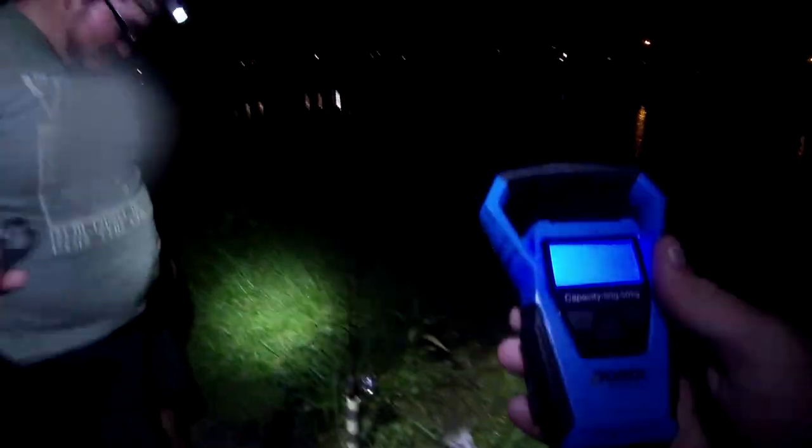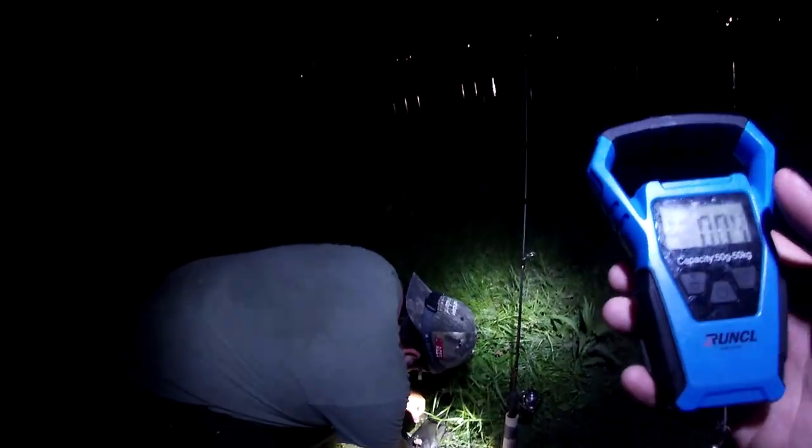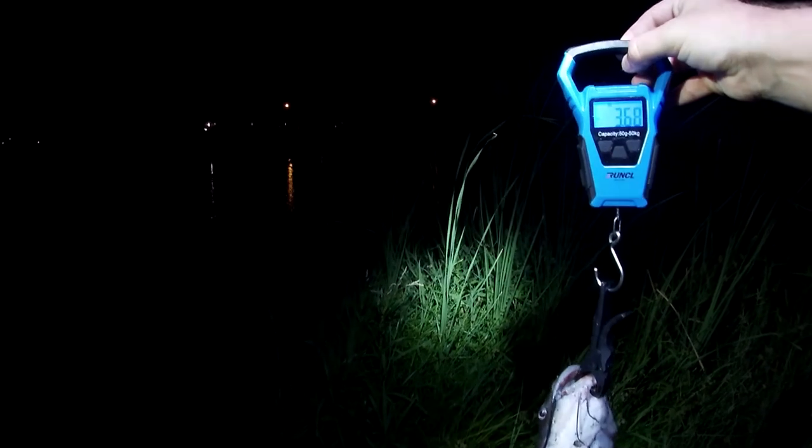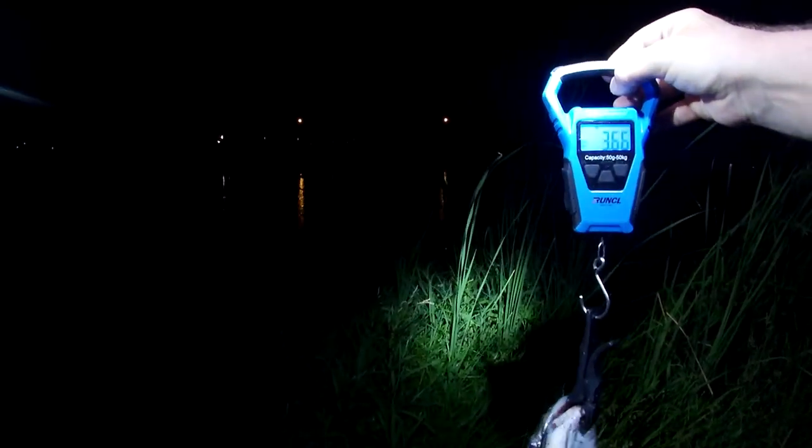Hang the grips on there — 0.07 tared. Come on... still a chunky fish though. He's got the girth — 3.8. If you stop moving I can take the hook out. Locked in at 3.66.